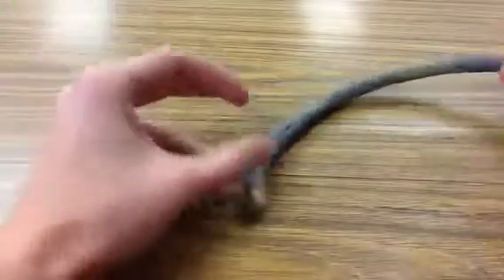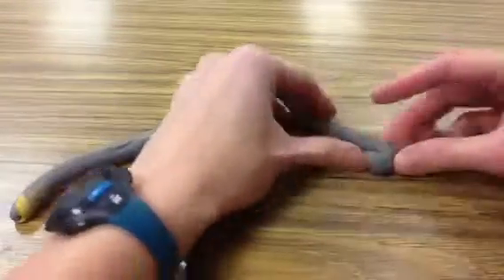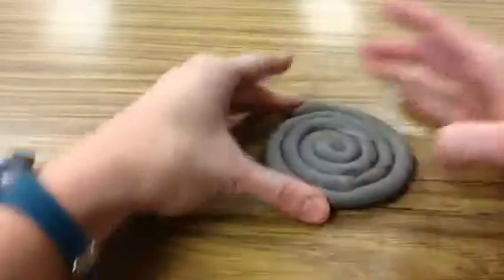This is a pretty good length. The first step is to wrap it up into a spiral — this is going to be the bottom of your coil pot. So I've wrapped it into a spiral. Now if I don't think that's a big enough bottom, I could take another coil — I've made this one already — and attach it, just kind of squish it together and keep going until I think it's a good size.